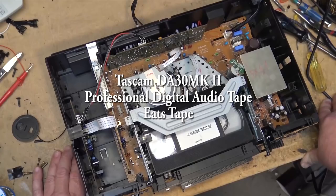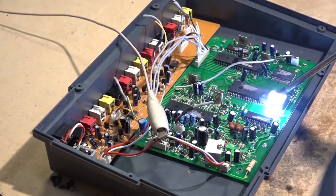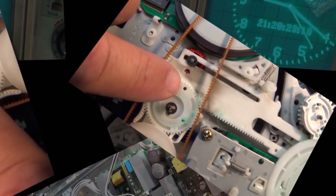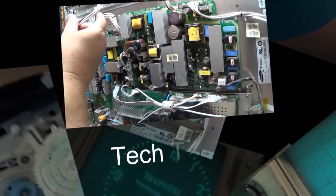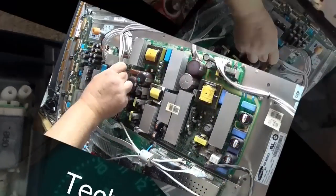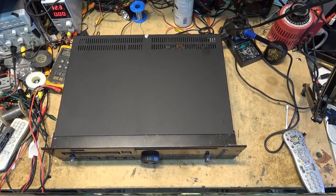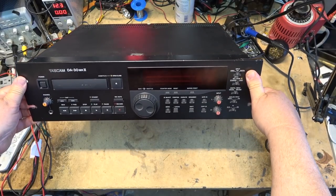I had another DAT machine come in for service. This time it's a Tascam DA30 Mark II. Apparently the brake pads came off and the owner manufactured some new ones out of a pencil eraser. It's not playing - he says press play and it shuts down. Let's see what's wrong with this one.